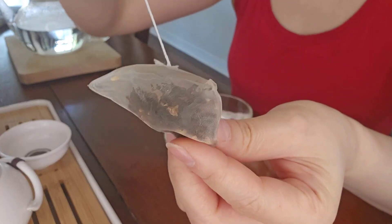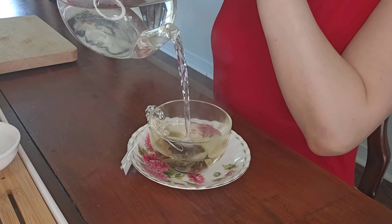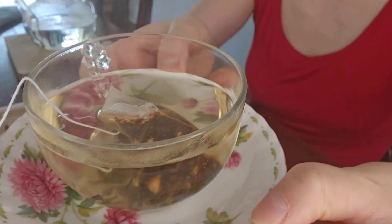Winter Spice smells and tastes like fall. This is a black tea blend with cinnamon, ginger, and cardamom. It has this cool holiday aroma. I really like it. This is a really nice tea for fall and winter.